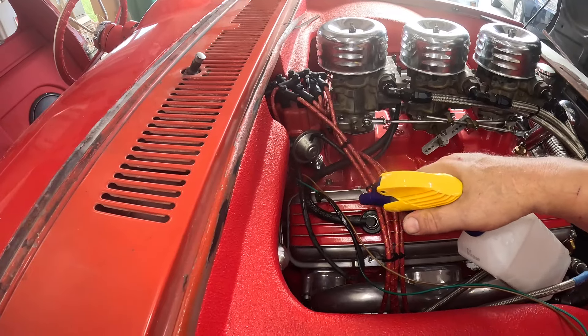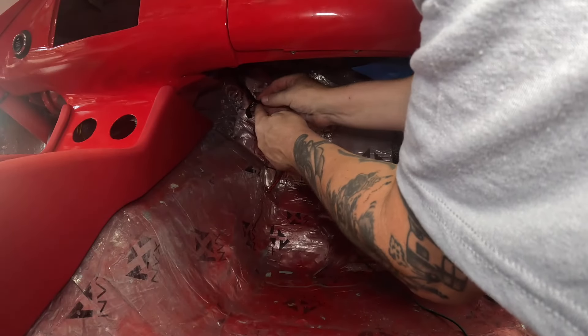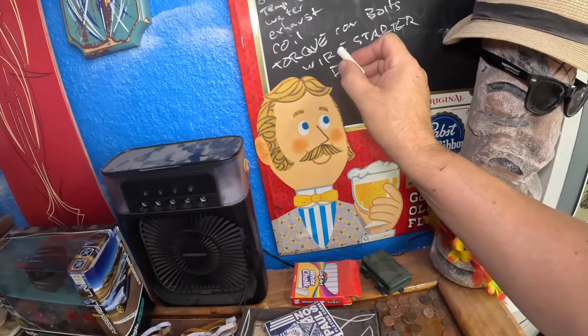Here's a trick when running wires through grommets: rubbing alcohol — super cheap, I get it at the dollar store. Spray it on your wires where you've got them taped together. It doesn't matter if you get it on anything else because it just evaporates. You spray it on there, it's wet, it's lubricated, slides right through the grommet, and then it evaporates and disappears. Find our tape tab, pull that off — we accomplished one thing already, and it wasn't even on the list!